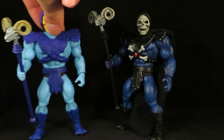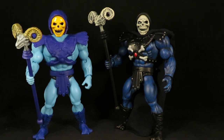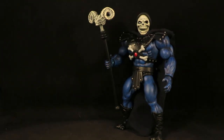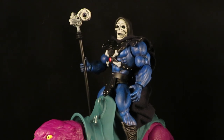Here's a little before and after. Of course, on that one I touched up the face and painted the Havoc staff too. It's definitely much darker — and there you go, Dark Skeletor on Panther.